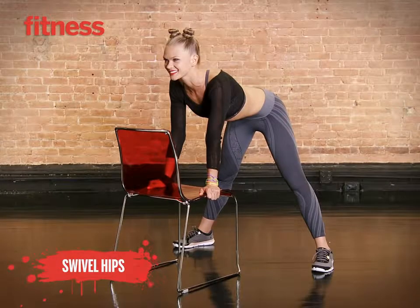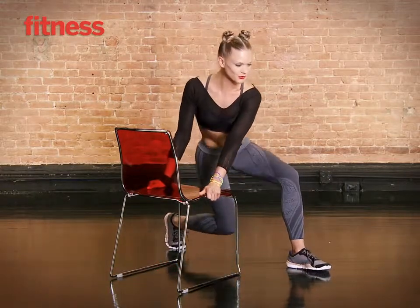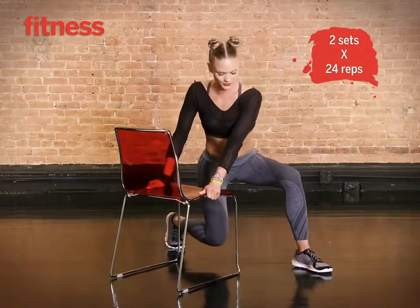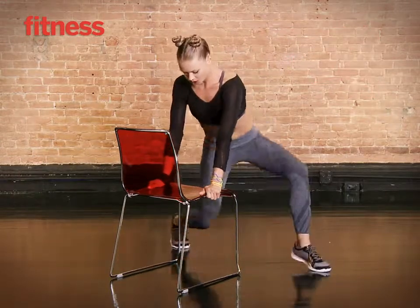Standing in front of a chair with your feet wider than shoulder width apart, grip the sides of the chair and lower your body into a lunge facing the left. Pulse up and down four times, then switch directions and repeat to complete one rep. Do eight reps total.